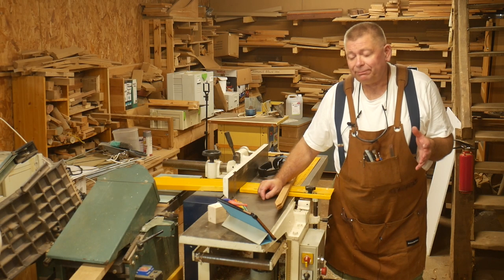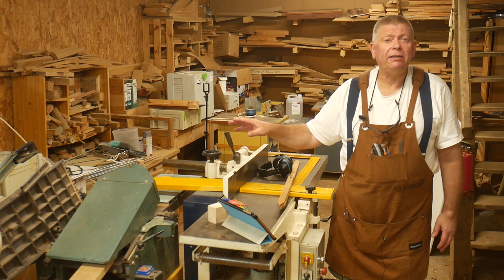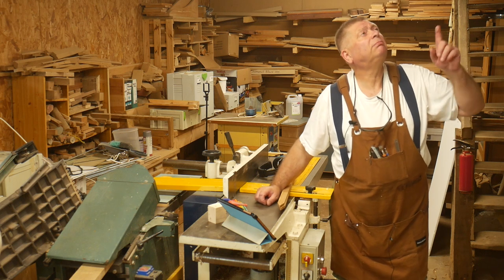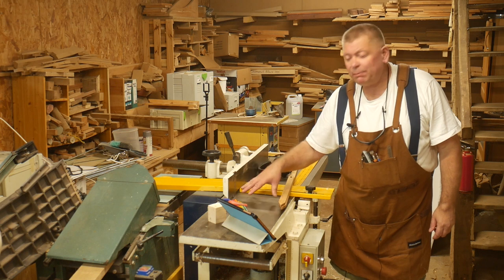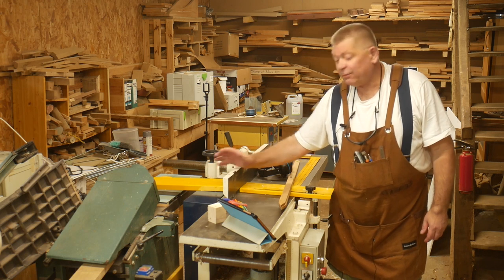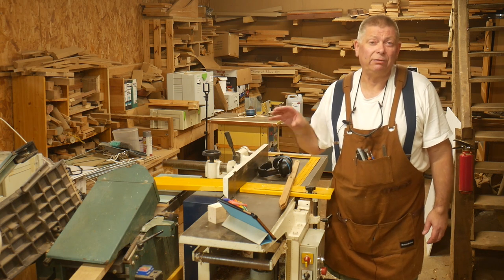I've got a new toy — this rather wonderful Sedgwick planer thicknesser. I've still got my little Kitty that I've had for 30 years, but this is a bigger machine. It's got 12-inch knives not 10-inch, it's cast iron not aluminium, the feed rate is slower so you get a really good finish, and it's got three knives instead of two.